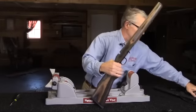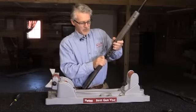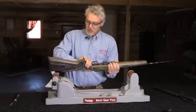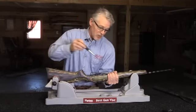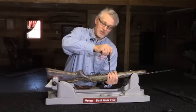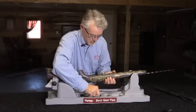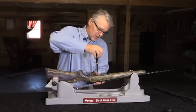Now I'm ready to reinstall the barreled action — just reversing the process. With the Boyd's stocks, they come with the trigger guard already installed, so you don't need a separate trigger guard. I'll put in the front first, now I'm going to put in the rear.